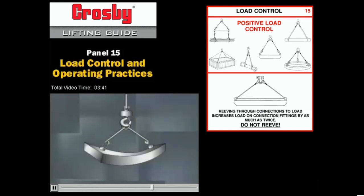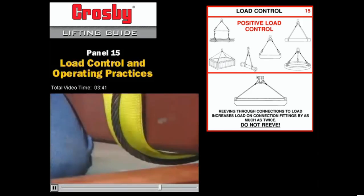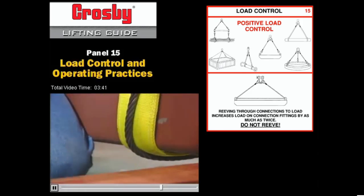In a case like this, test the load by lifting it slowly. If it begins to buckle, you may need to use another method to provide support for the center of the load. Second, always use padding to prevent wear, chafing, or cutting of slings, especially on sharp corners.